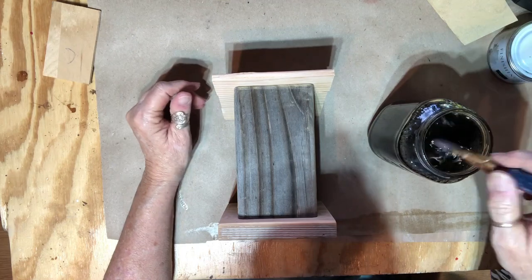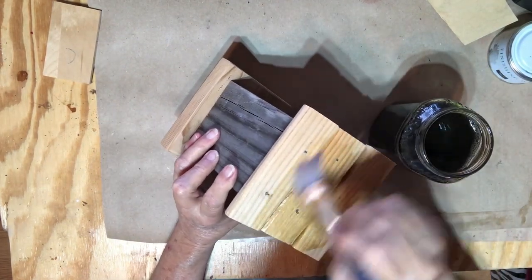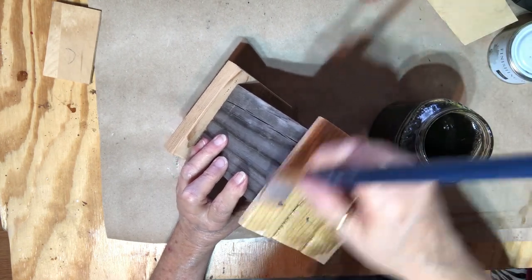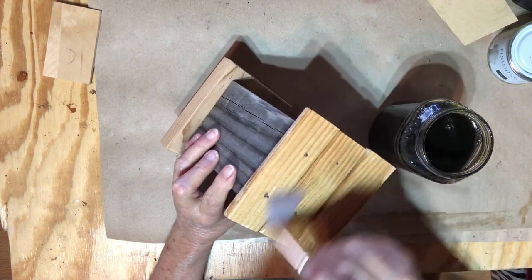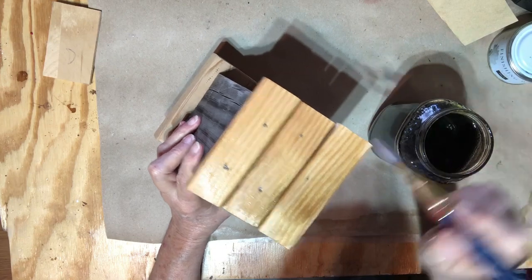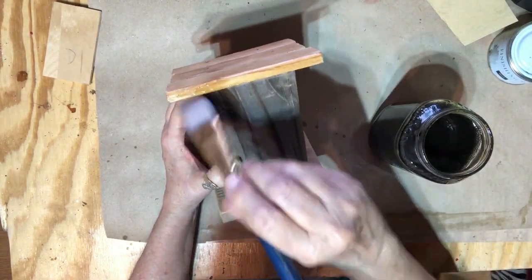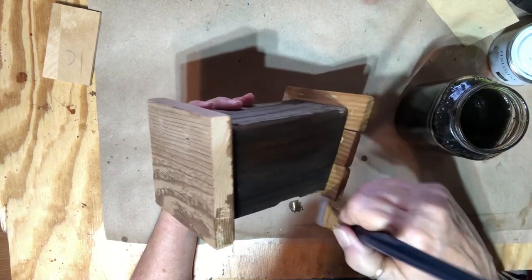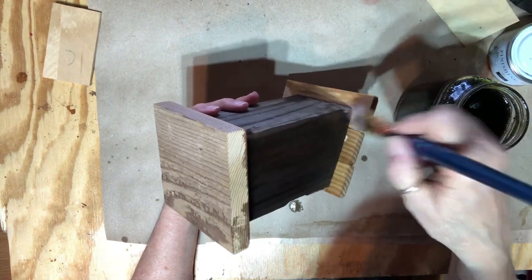I don't know what it's going to do to this newer wood, but it is watered down. I'm going to have to leave it sitting outside for a while to dry before I can work on it, so I'm going to coat it real good, take it outside — boy does this smell like vinegar. I'm going to continue on to get this coated and take it out.